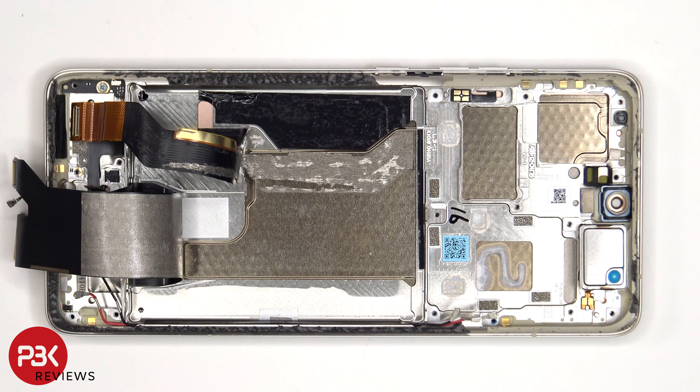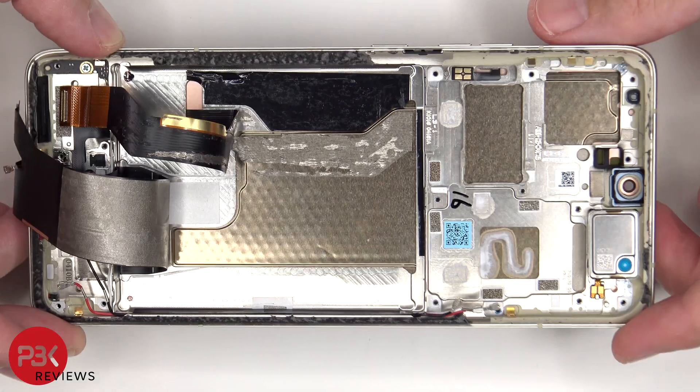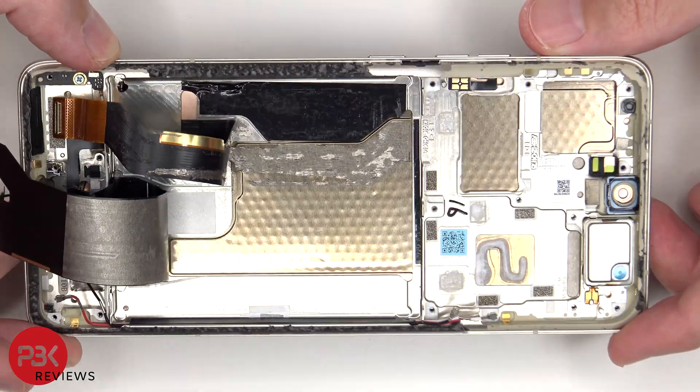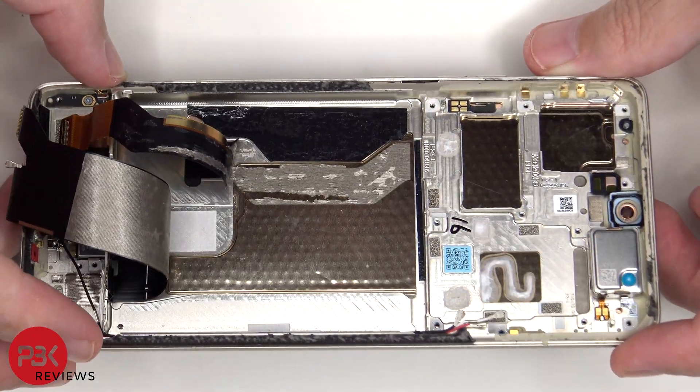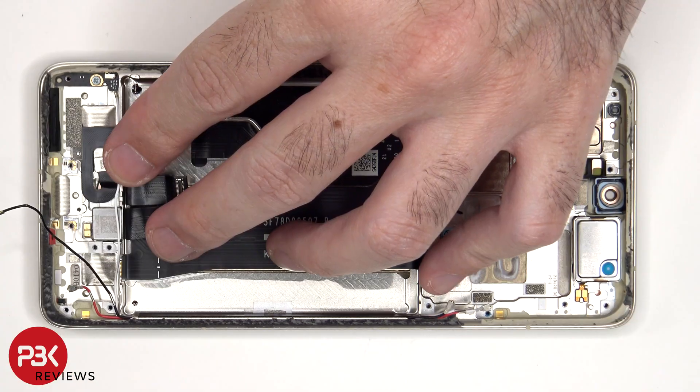Once the flex cables have been peeled back, we can see a very large copper vapor chamber which runs underneath the battery as well as the motherboard. The linear X-axis vibrator motor is located on the bottom and is held down with some adhesive. To replace that, just apply some heat and pry it off.